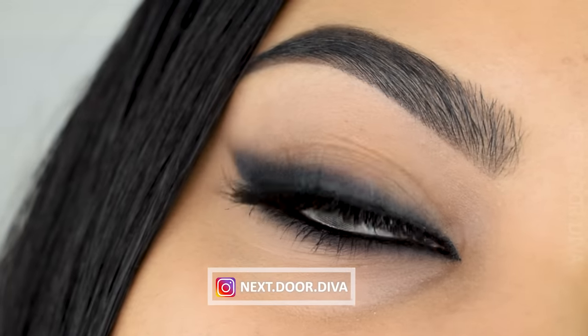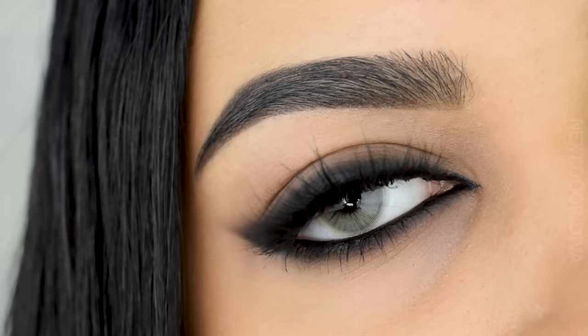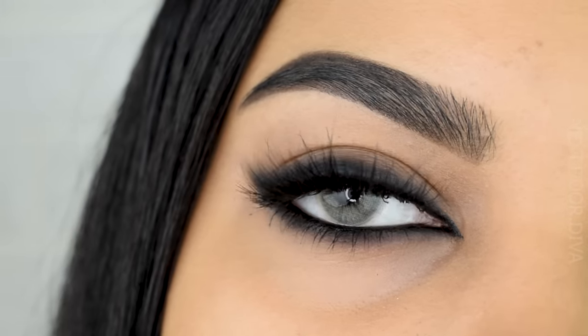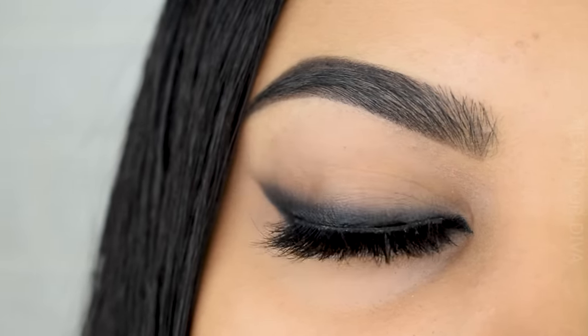This completes look number one from our smoky eye series — our smoky feline eyeliner. It looks so sultry, so sexy, just stunning. I hope you guys enjoyed this one. Do check out my other tutorials and wait for the entire series — until next time, bye!